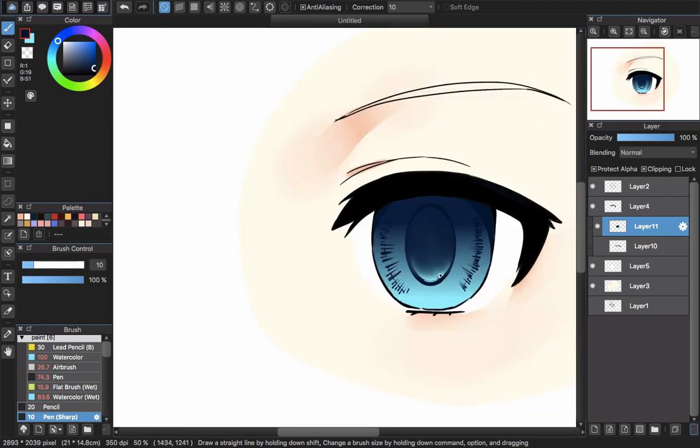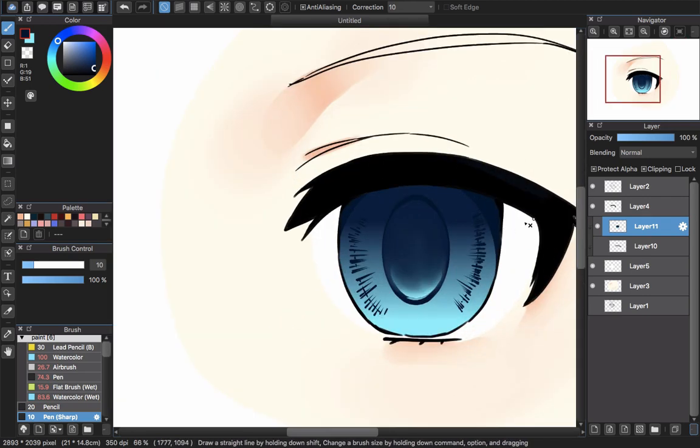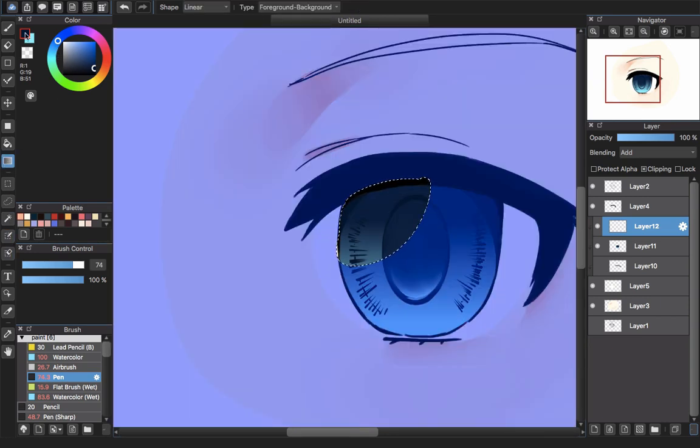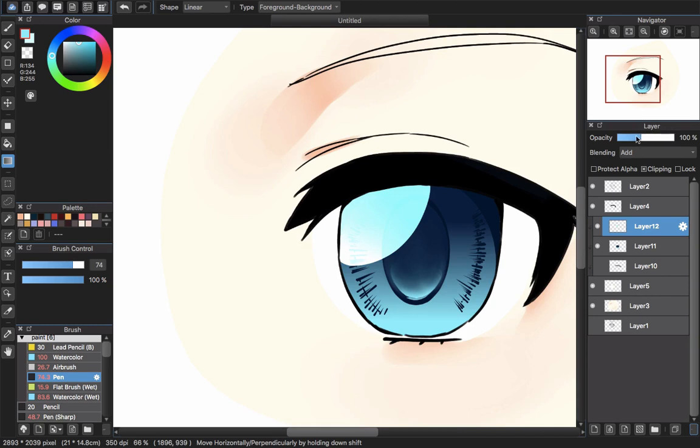To make the eye look glossy, I choose clipping and will draw the glossy shapes. I use the pen select tool to create a selection in the shape I want to paint. Create the selection area and use the gradient tool, picking two colors — a lighter gradient for this area. Then drag it so the gradient works only within the selection I created.